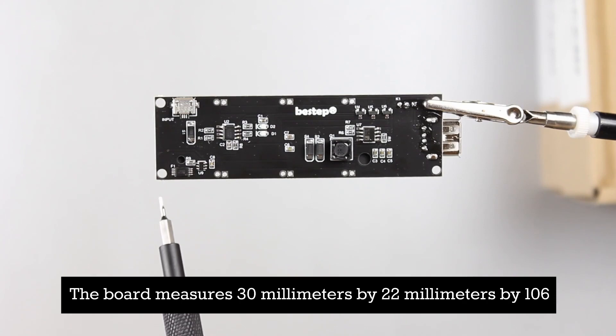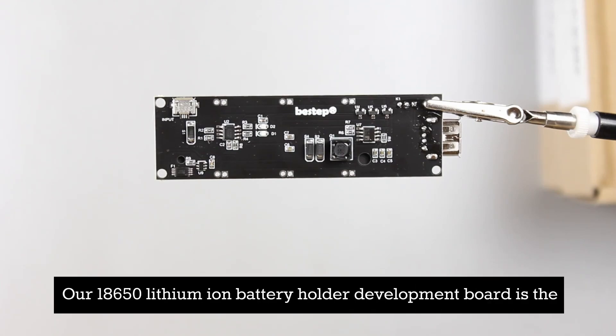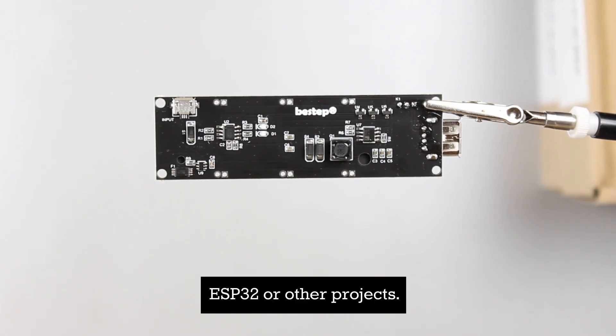The board measures 30 millimeters by 22 millimeters by 106 millimeters in length. Our 18650 lithium-ion battery holder development board is the perfect accessory for efficient power management in your Raspberry Pi, ESP32, or other projects.